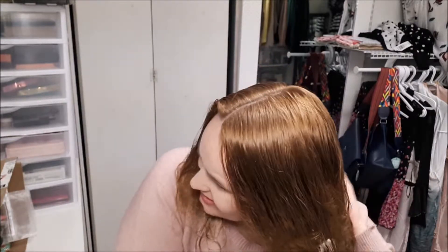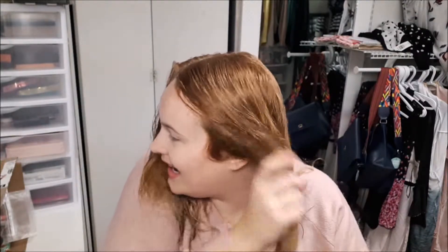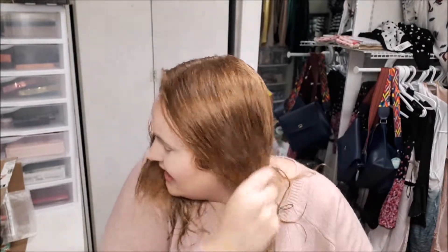I'm going to concentrate this on my ends, putting about a toothpaste-size amount, because you always start with less and then add more as you need.